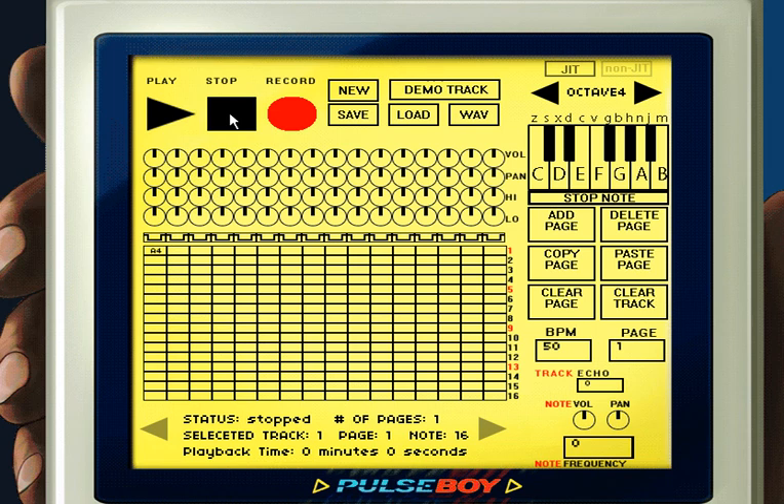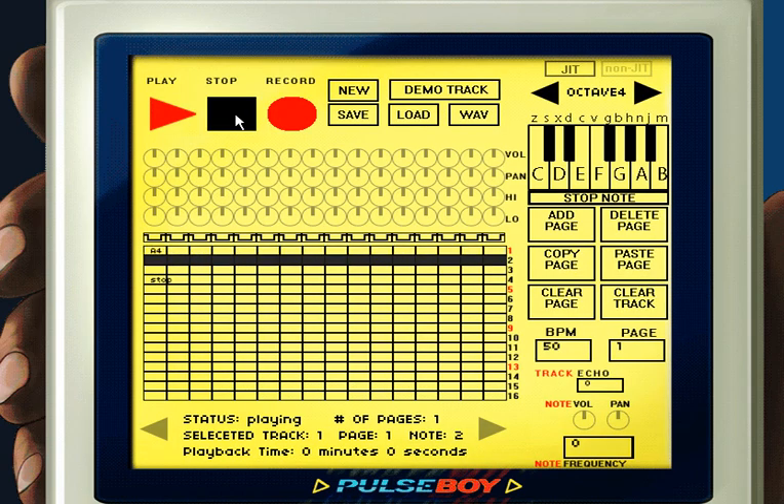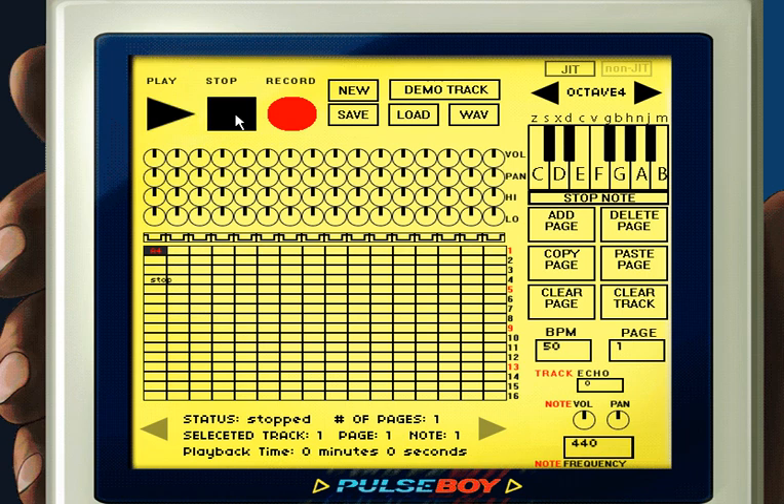So what if we want to actually stop a note? All you have to do is place a stop note after the previously played note. To place a stop note, you can either press the space bar on your keyboard or click the stop note button under the piano keys. As you can see, it stops the note exactly where we want it to stop.